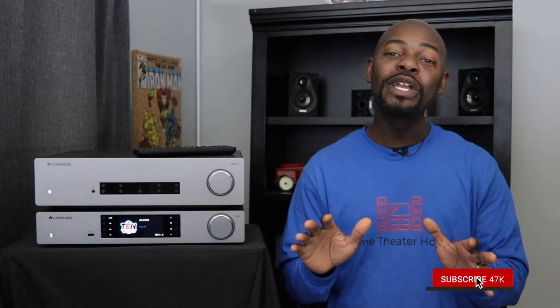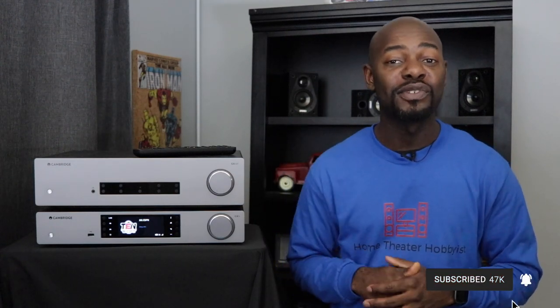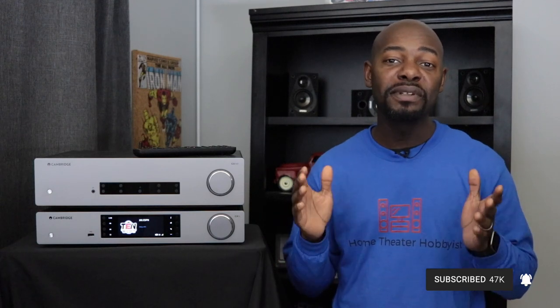It's great — I really enjoyed my time with it. If you want to purchase the CXN, the CXA81, or anything else from Cambridge Audio, use those links in the description below. Thank you guys for watching — please like, subscribe, and comment. We'll talk to you next time.